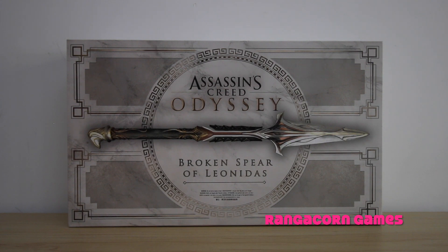Check out my Alexios and my Cassandra videos which I will be linking in the description below. Today we're going to be unboxing the Broken Spear of Leonidas. It's currently available in Australia through both EB Games and JB Hi-Fi and will set you back around $90.